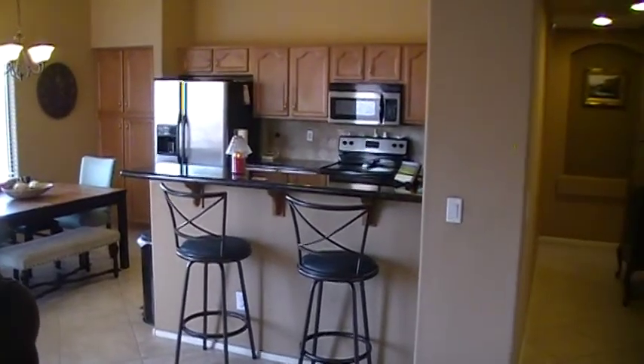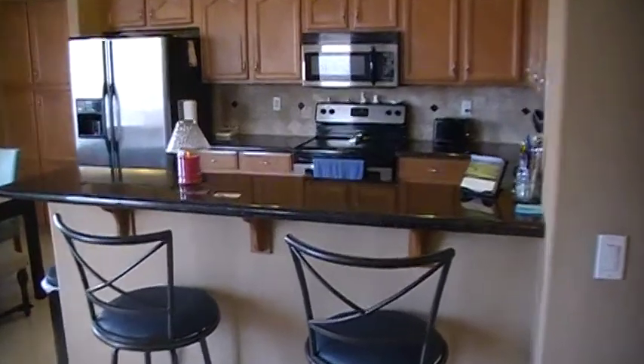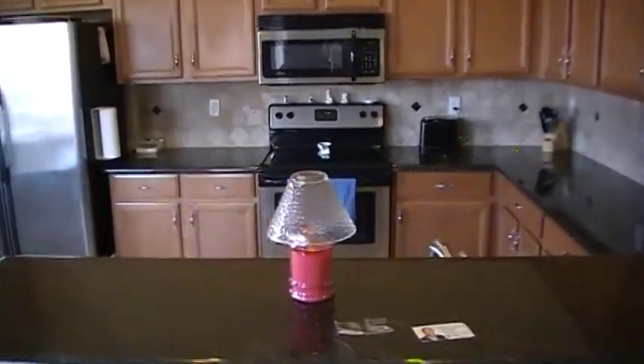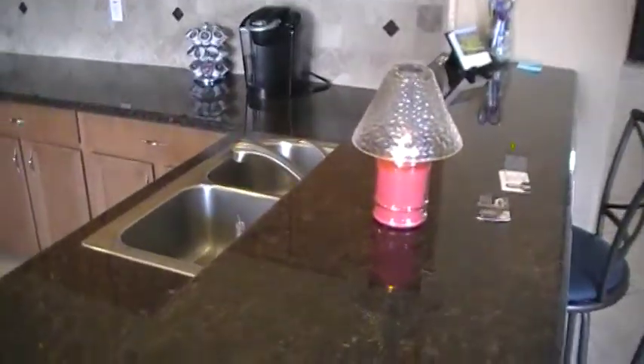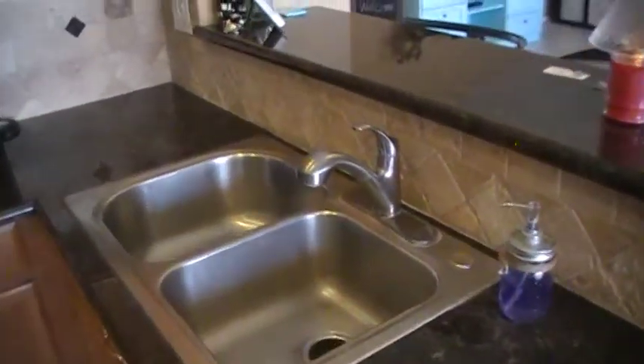It's got a high bar right there. I kind of personally prefer the lower bar but this one's not bad. It's a nice granite.